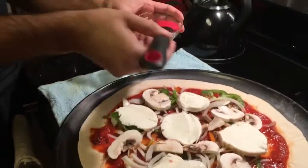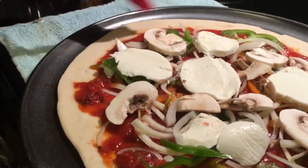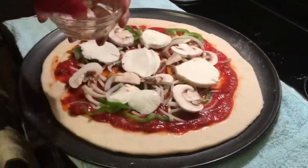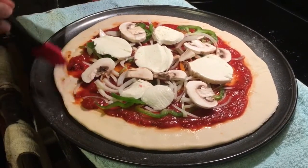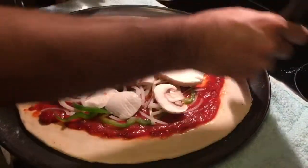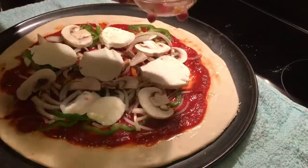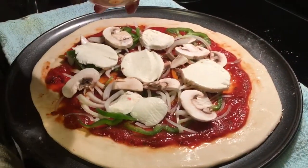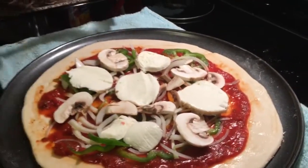Now I'm going to take some water and brush the corners of the pizza. This is the reason why we don't want the edges to be covered in sauce — because we want to brush the corners of the pizza's base layer, since I'm going to put another layer on top to cover it. That should be good enough.